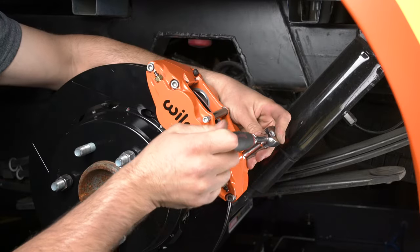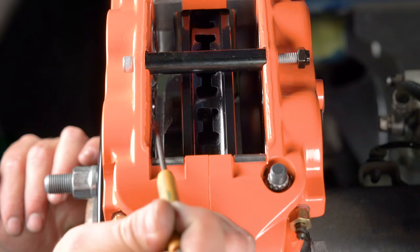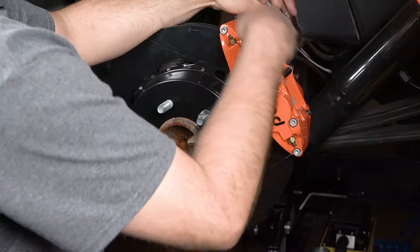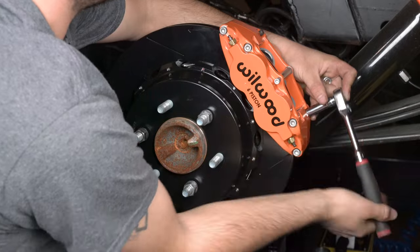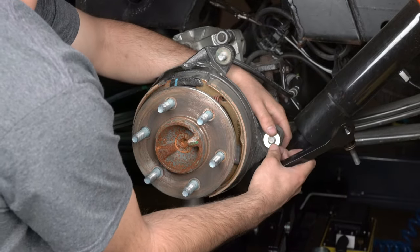Mount the caliper onto the bracket using lock nuts and washers. Temporarily tighten the lock nuts and view the rotor through the top opening of the caliper. The rotor should be centered in the caliper. If not, adjust by adding or subtracting shims between the bracket and the upright. Always use the same amount of shims on each of the two mounting bolts.